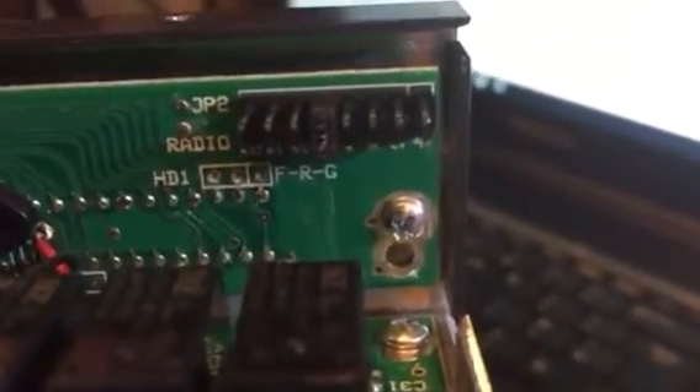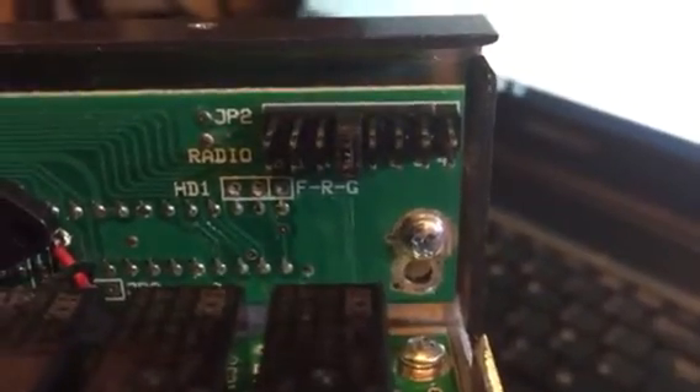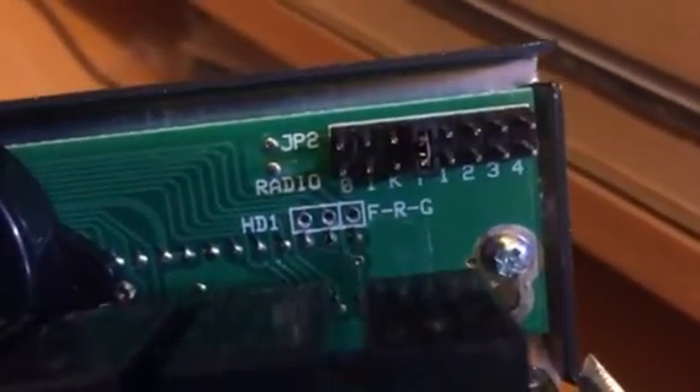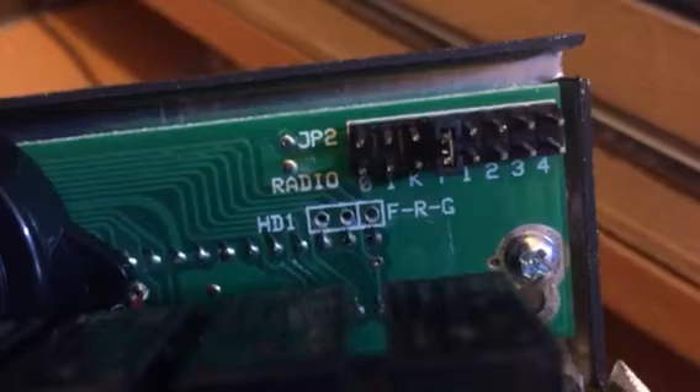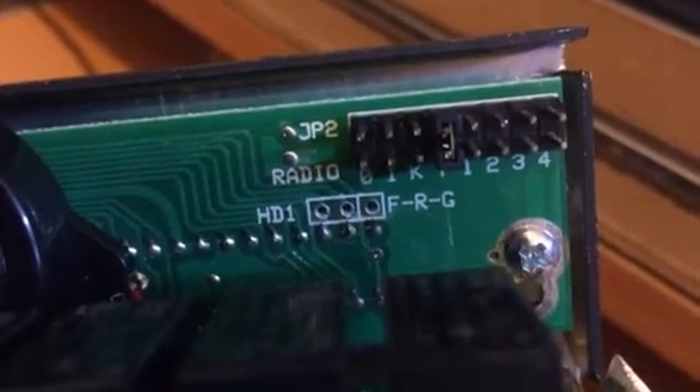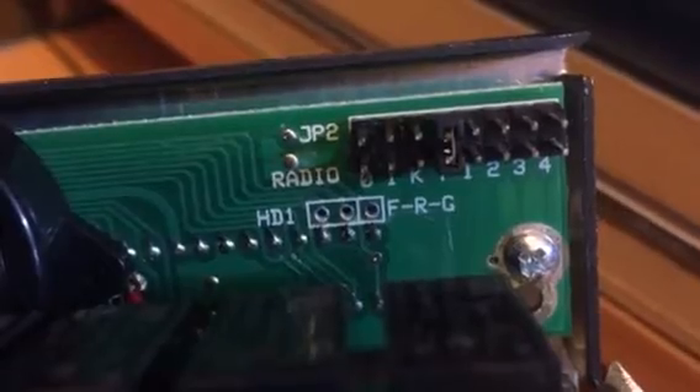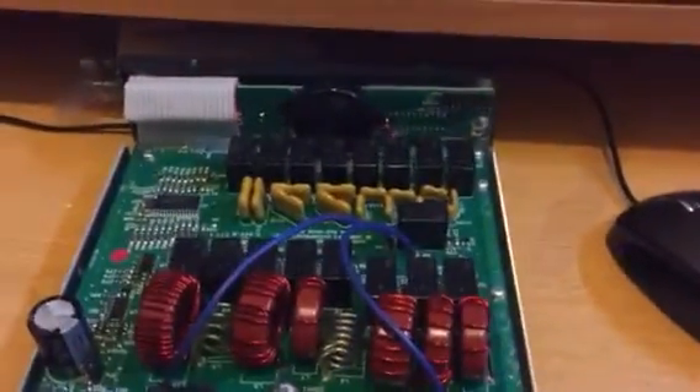There are links there that need to be made, which I can't get the camera down much further, but you can just see there. Move the link to the Y position — it was originally the second from the left, which was the I position. So that's moved across, tried it, and it works fine now.